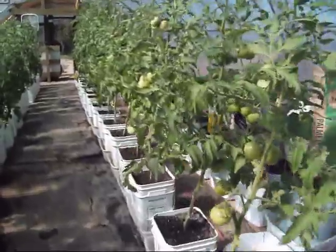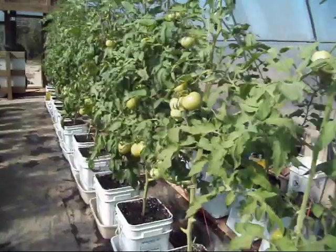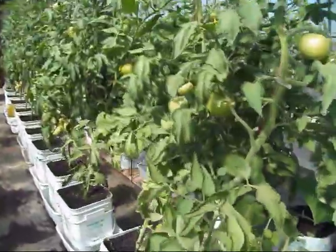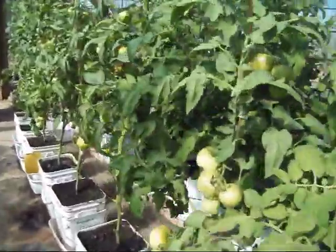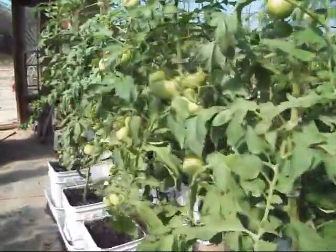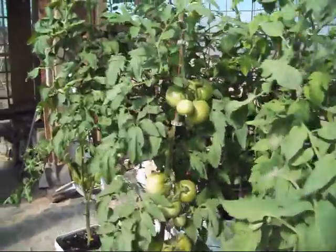Just walking down through here, these are the big beefs right here. I lost probably three or four dozen early on. The blossom rot had magnesium deficiencies. That boron really messed up how the plants could uptake the nutrients. I think I pretty much got it straightened out now.